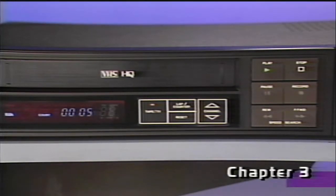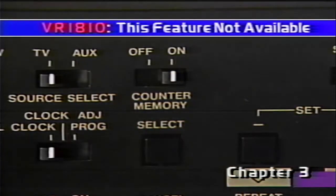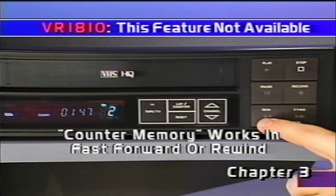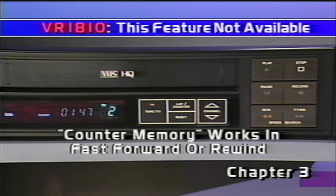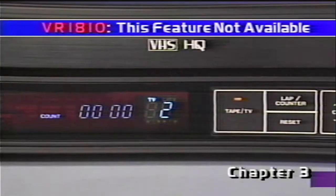Later, when you want to return to the previous point, set this switch to on. Press stop, then press rewind. The tape will rewind to zero — the point where you pressed the reset button. Now you're ready for tape playback. Pressing clock/lap counter twice restores the clock display.